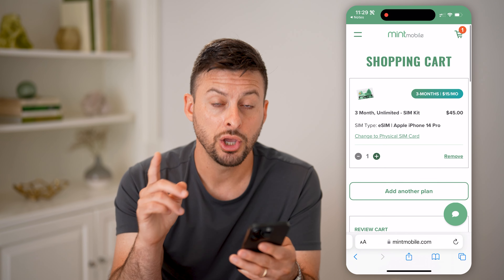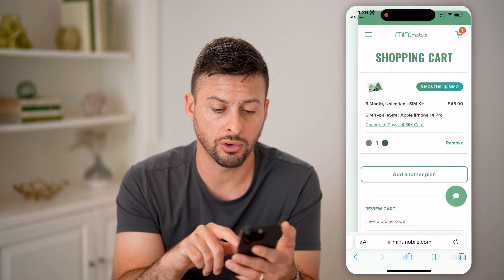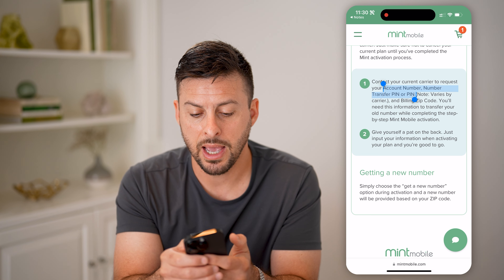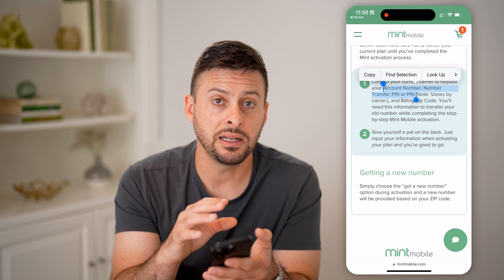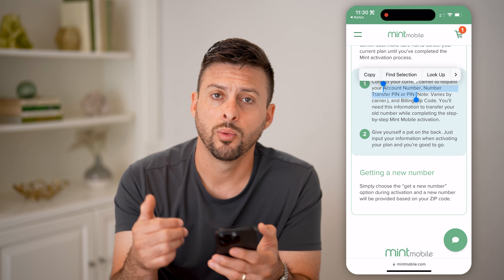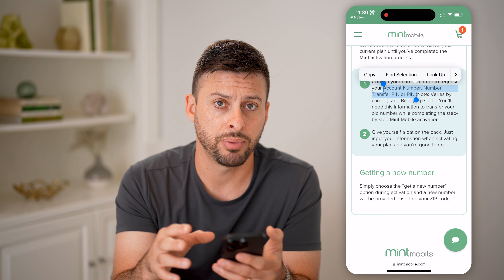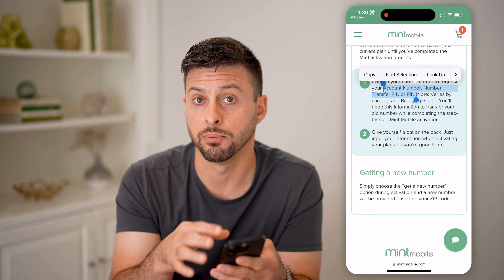At that point, you need to go to your original carrier and ask for your account number and your transfer PIN. You need this from whatever carrier you previously had that phone number associated with — whether it was AT&T, Verizon, Sprint, T-Mobile — whatever it was, you need to have that account number and the PIN to enter in to transfer that number over to Mint Mobile.